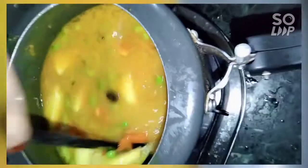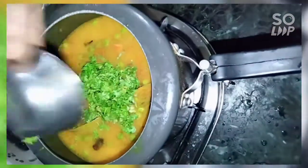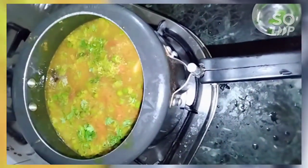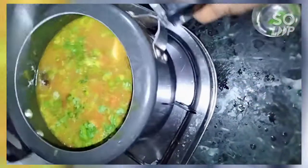I added the water and added chopped kiwi and coriander, then put it in the cooker and slowed the gas flame.